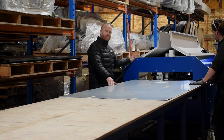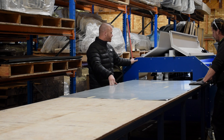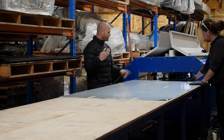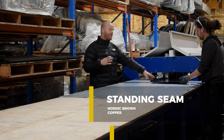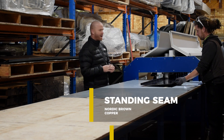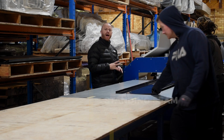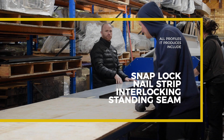As you can see here, we've got the Quattro machine underway. The Quattro machine produces four different profiles. The one we're running here today is the standard sink, which is being made in Naughty Brown by Rubis Popper. The other profiles that are produced are the snap lock, the nail strip, and the interlocking panel.